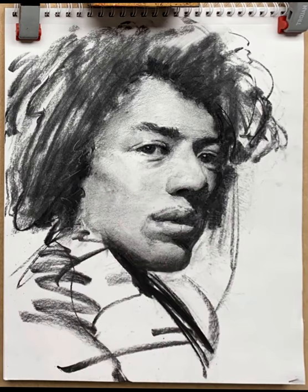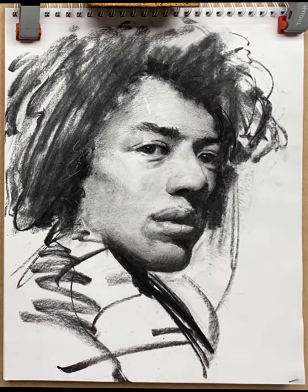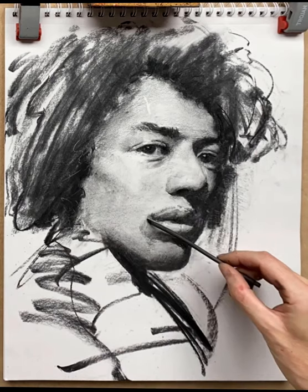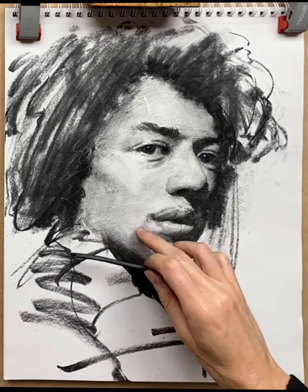Softening the hairline gives a nice effect and always helps with the perception of depth. Following my light source, I realized there should be a highlight on the corner of his forehead, so I've established that. In all the blending I've done I've lost the lower part of his moustache, so I put that back in place and soften it back down.